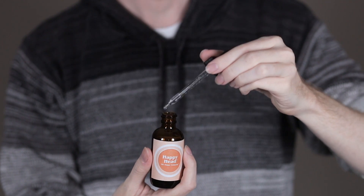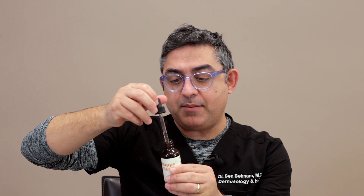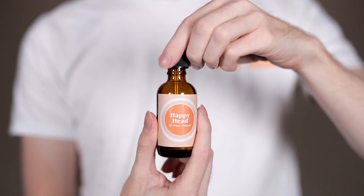The Happy Head bottle comes with a calibrated dropper that only goes up to 0.5 ml. Fill the pipette to 0.5 and apply it to the areas of the scalp where you're having hair loss.